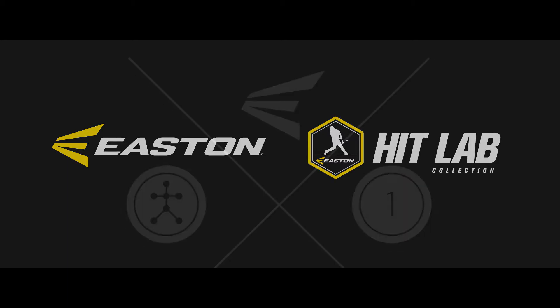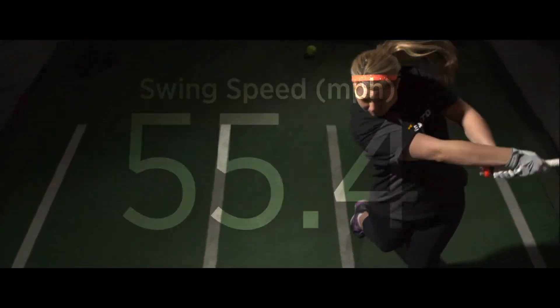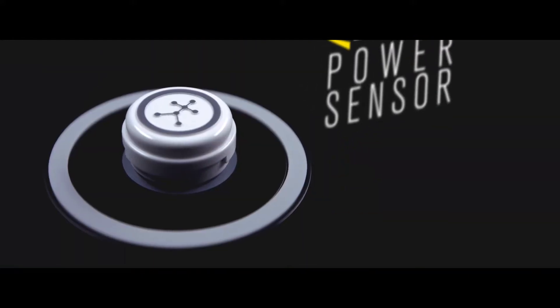From the science of hitting innovators, our goal is simple: create better hitters. Through a detailed analysis on the biomechanics of the baseball swing, we have developed an advanced performance technology. This is the new Easton Power Sensor.